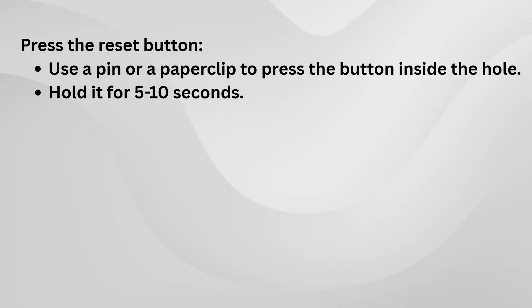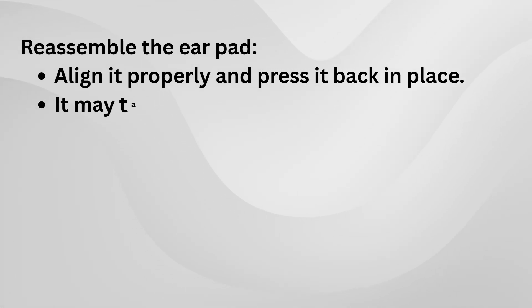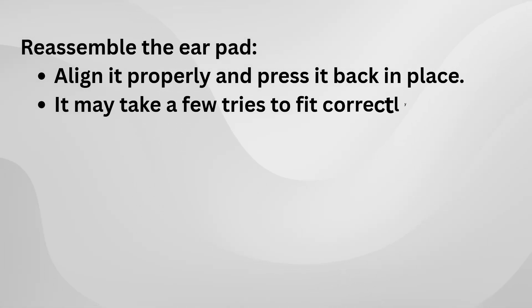Once you've done that, it's time to put the earpad back on. This might take a little bit of effort, but don't worry — it's doable. Just align it properly and gently press it back into place. You might need to adjust a bit, but with some patience, it'll snap back on securely.